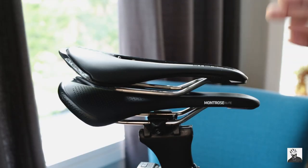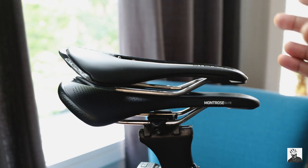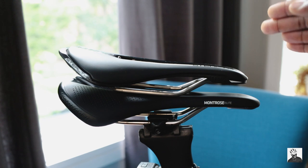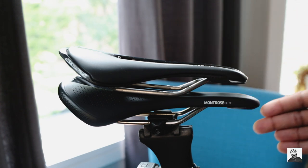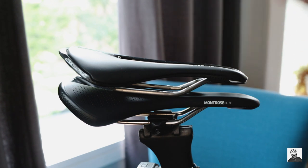Before I swap out the new saddle, it's extremely important to have your bike fit dialed in. It's also important to know the measurements of your current saddle — whether you measure the distance from the nose of the saddle to the seat tube or to the center of your handlebars. This new Pro Stealth saddle is actually 15 millimeters shorter than my existing Montrose Elite saddle. The Montrose is 265 millimeters, and the Pro Stealth is 250 millimeters in length. So keep all that in mind when swapping out a shorter saddle for your existing one.